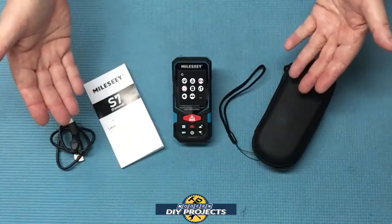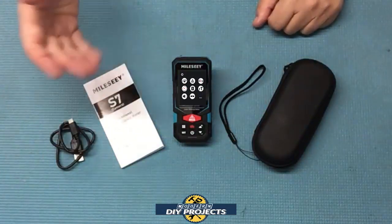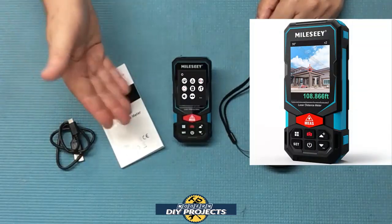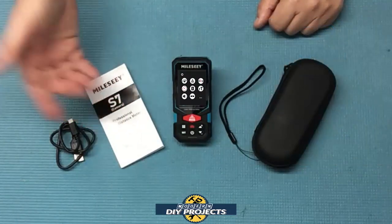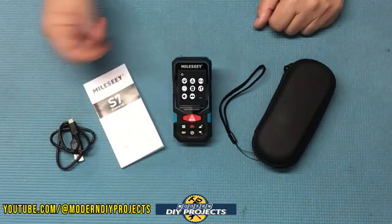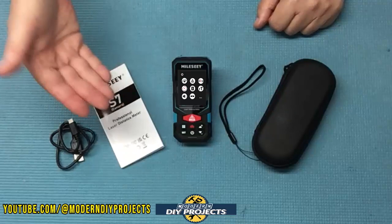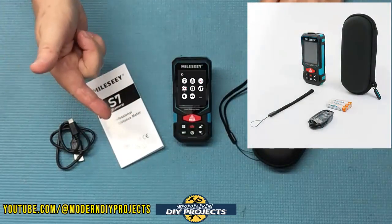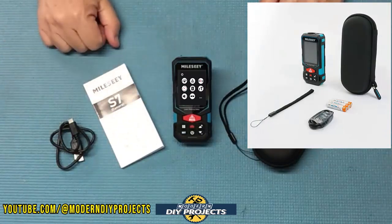When you unbox this puppy, this is everything you get. This is the indoor-outdoor long-distance laser measuring device from Millisee, available on Amazon and their website — I'll put links to both down below. At the time I'm making this video, this unit retails for $199.99, but I did find some discount coupons I'll put down below so you can save yourself even more money.